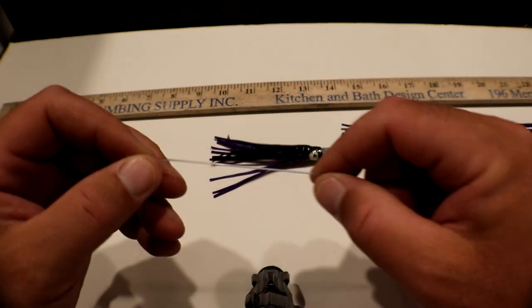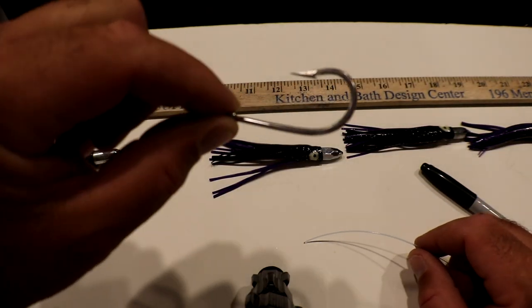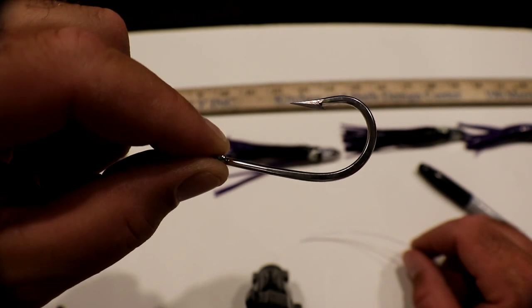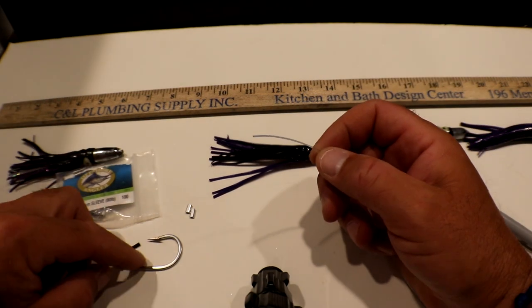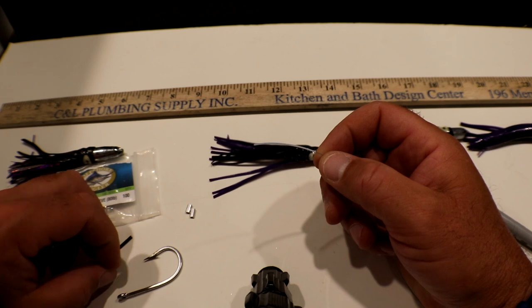To start, we're going to put our hook on. This is just a regular tuna hook — stainless steel — so that's going to be the first thing we put on this rig. We have two piece sizes of chafing gear here, a smaller one and a bigger one. I like to use the smaller one for the hook.